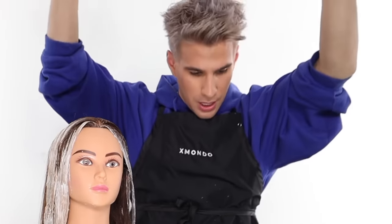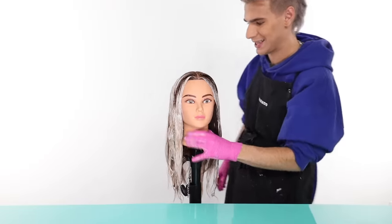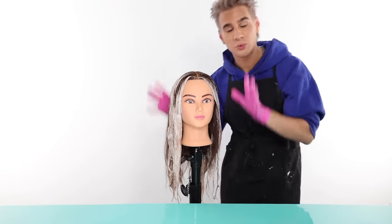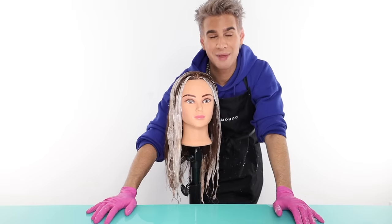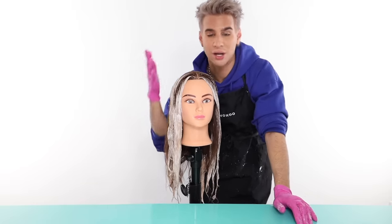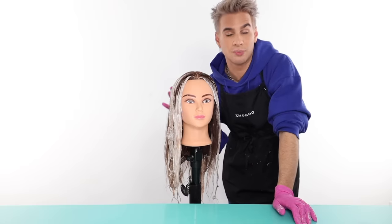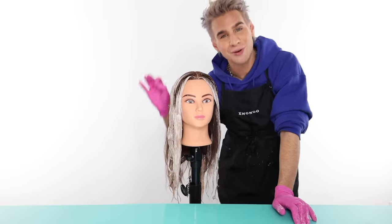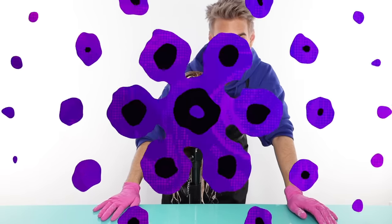We're done! This is what it looks like — it looks fabulous and it's developing really nicely. The back is nearly ready to be rinsed out. What I like to do is rinse by section: the back we did first, we rinse first, then each side. 35 to 45 minutes is enough time for your balayage to process — it's all based on the hair type and texture. Check it and make your best judgment, then do the same amount of time on each side.